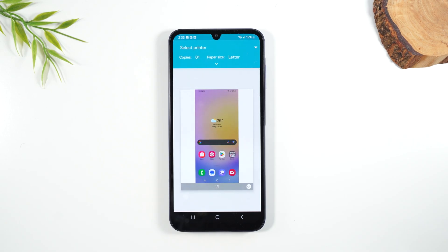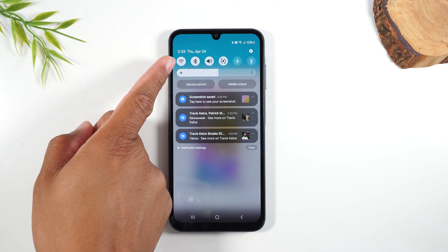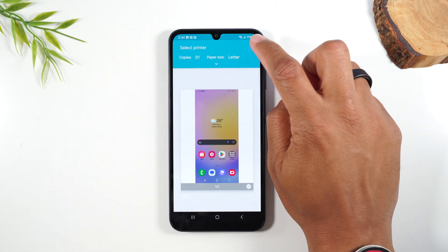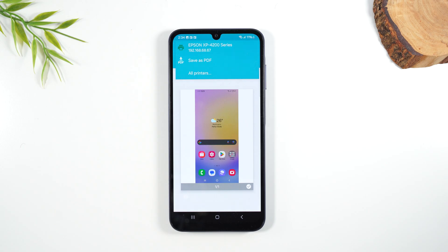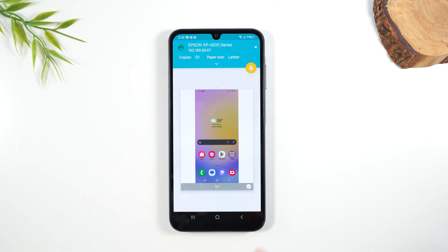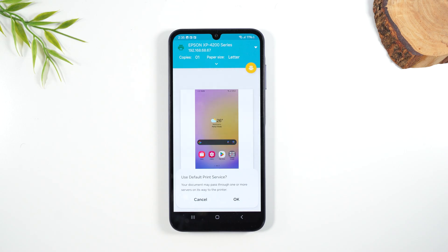You'll also need to be connected to a Wi-Fi network. If I swipe down from the top of the screen, my Wi-Fi is turned on. You want to make sure you're on the same Wi-Fi network as your printer and that your printer is turned on. When you tap on select a printer, tap on the drop down arrow and it has found my Epson XP4200. Simply tap on that printer and once you select it, you'll see a little yellow print icon, which means you are ready to print. Simply tap on that button and it will send your picture to your printer.